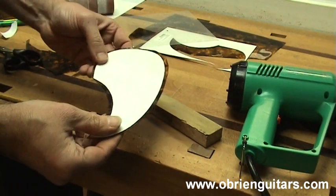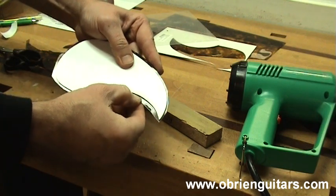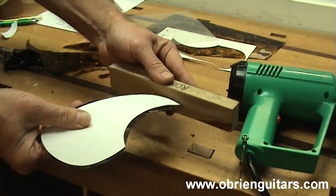With my template cut out, I am now ready to take it to my sander. I am going to use a spindle sander and sand right up to my template outline there. Once that is done, I will take the template off and then finish it by hand.